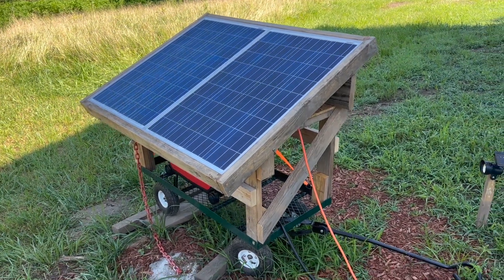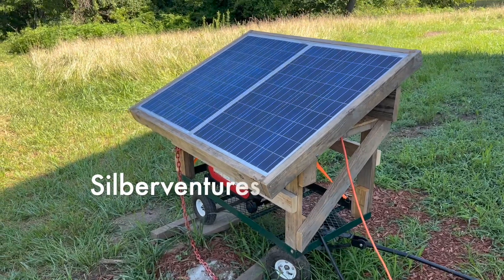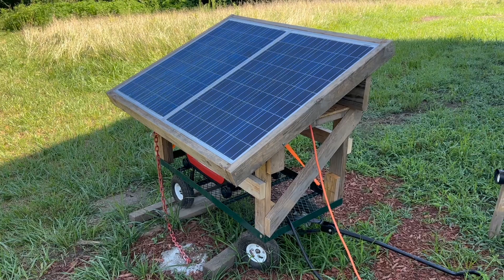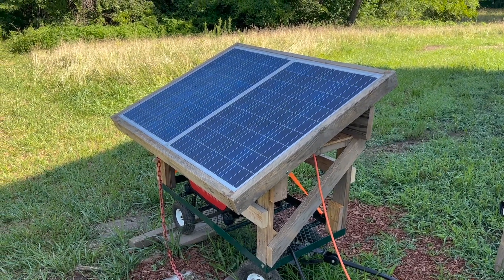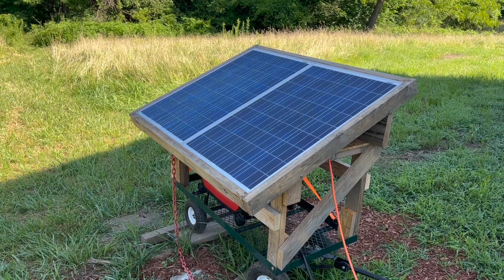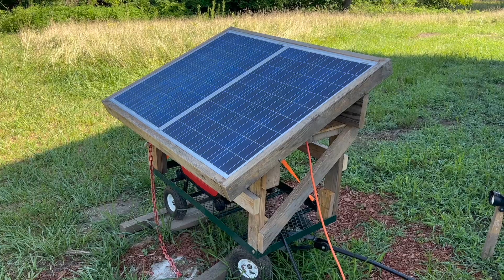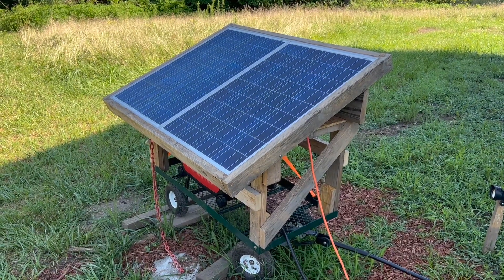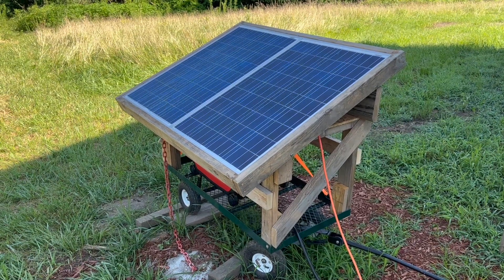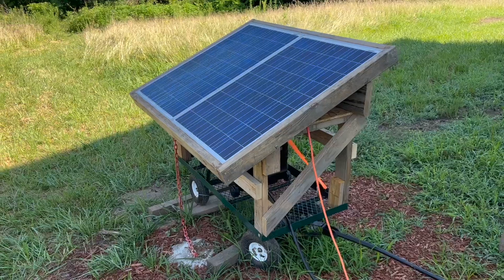I wanted to do a quick review of this setup with the Harbor Freight 3500 Predator Generator. I've been using it over 200 hours, and in this review I'm going to talk about why I covered it with solar panels, why I put it on a wagon, and also the performance of the generator itself. I've been using it in an off-grid application, living on some land in a camper. Let's start out with the cart and the solar panels.